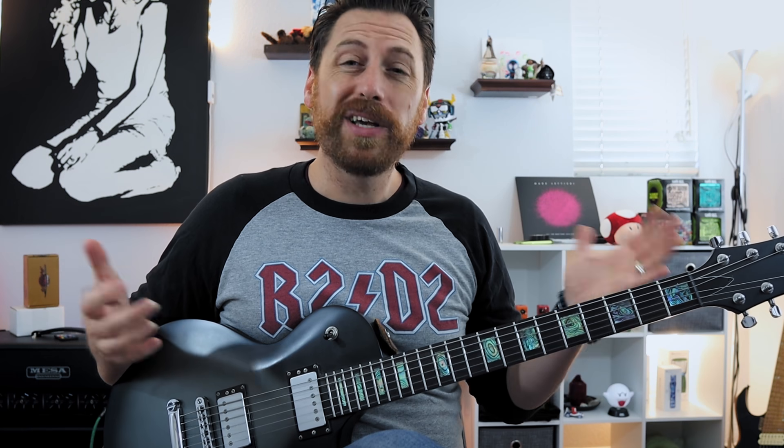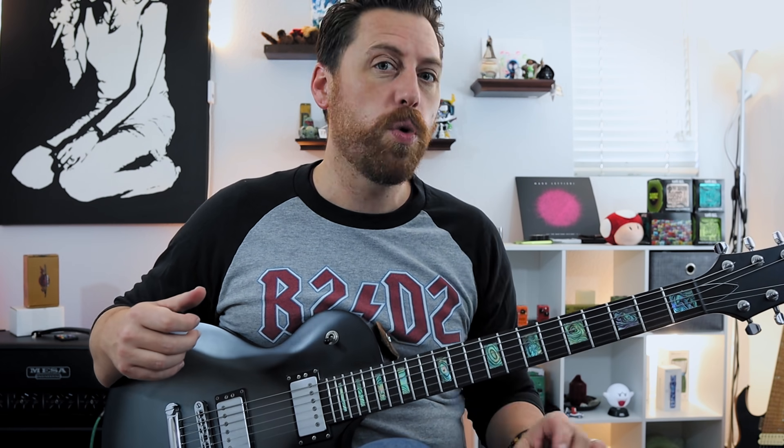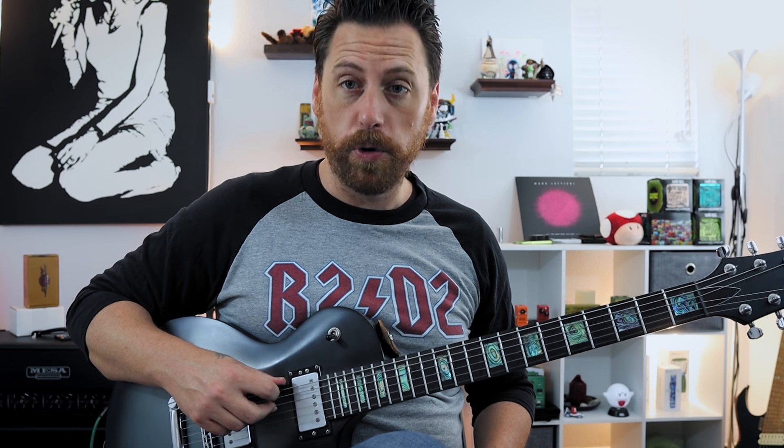So in Drop D tuning, I'm gonna start with the basics — something I've talked about a lot on this channel, especially in my Drop D videos — and that is power chords and major/minor chords on the low strings. There'll be some timestamps in the description if you want to skip ahead. Otherwise, in Drop D we have simple one-finger power chords on the low strings. Strings six and four are now tuned to the same note.